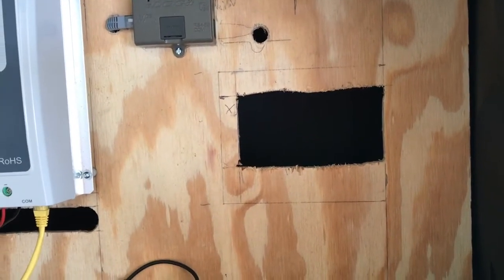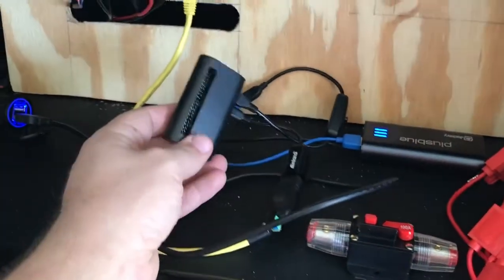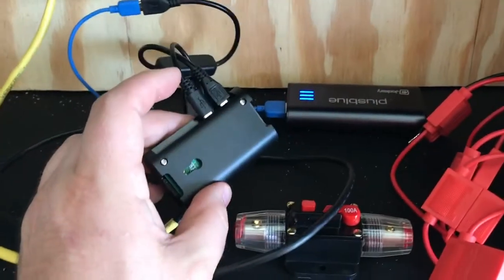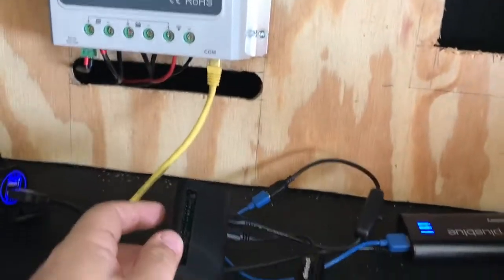The latest update is I did get a case for the Raspberry Pi and it can be hung, so I need to get a screw that I can just screw in there and hang this on it.